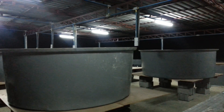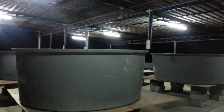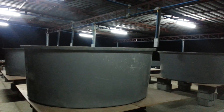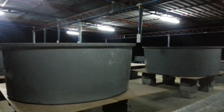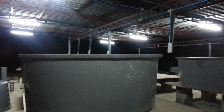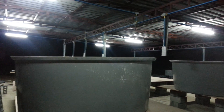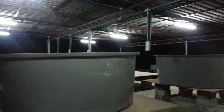Hey guys, it's about 7 p.m. here in Thailand and the fish house is finally starting to look like a fish house. The electricity was finished today, which is a major step — now we've got electricity. Pretty big deal. Fish tanks are going up.